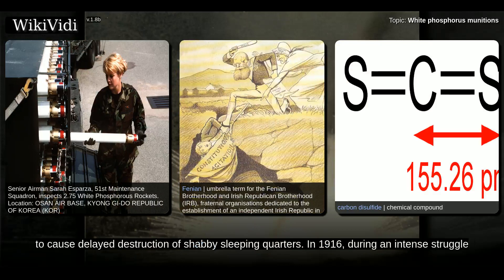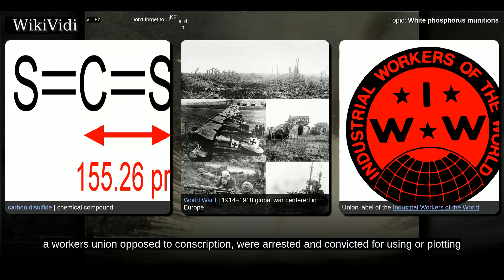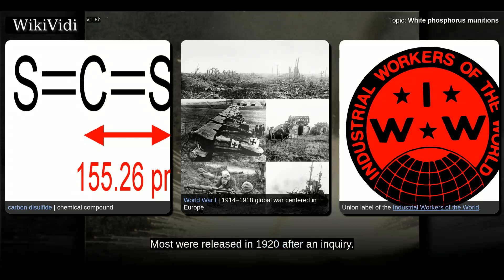Fenian fire was allegedly used by disgruntled itinerant workers in Australia to cause delayed destruction of shabby sleeping quarters. In 1916, during an intense struggle over conscription for the First World War, 12 members of the Industrial Workers of the World, a workers' union opposed to conscription, were arrested and convicted for plotting to use incendiary materials, including phosphorus. It is believed that eight or nine men in this group, known as the Sydney 12, had been framed by the police. Most were released in 1920 after an inquiry.